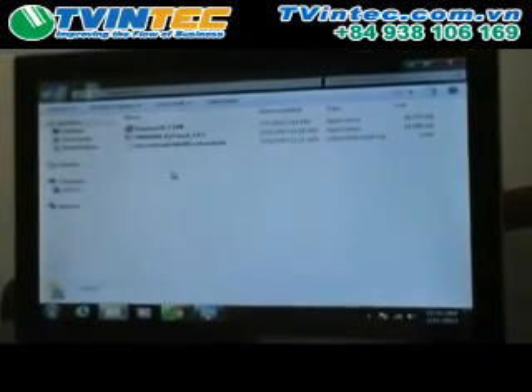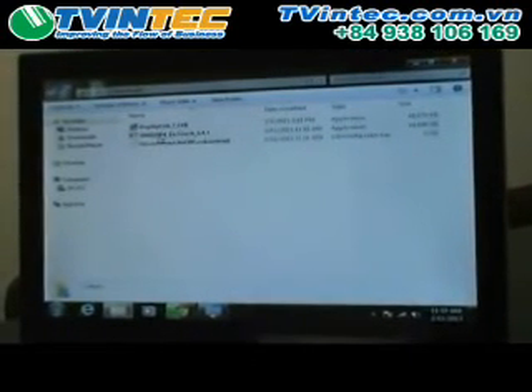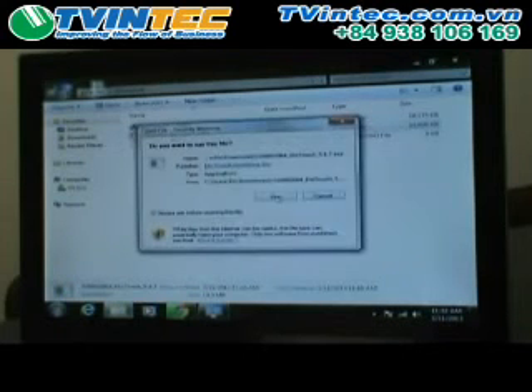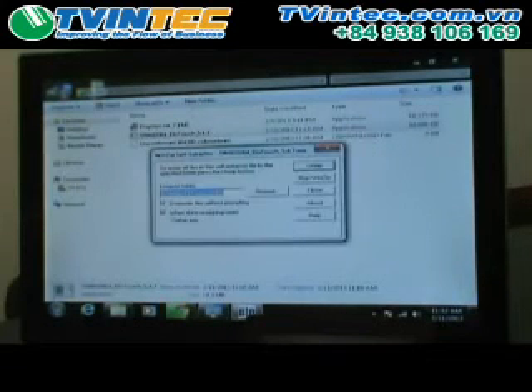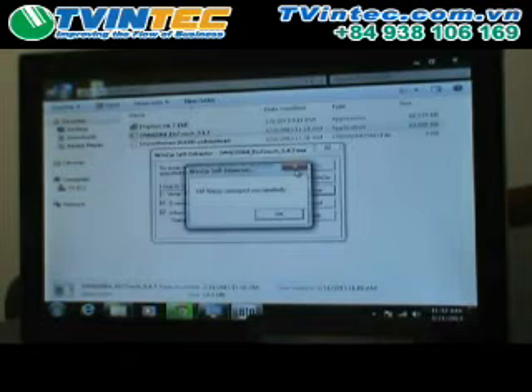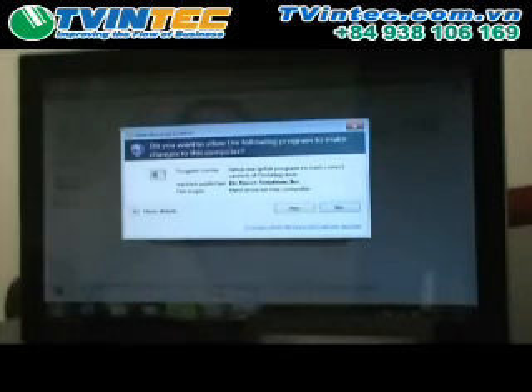Once the driver has downloaded to the downloads folder or whatever location you've selected, go find it in your downloads folder. Simply double click, choose run, and just leave this location where it will unzip the files to its temp on your C drive. Click unzip, successful, click okay. This is the Windows 7 security — it wants you to verify the driver is okay to install, say yes.